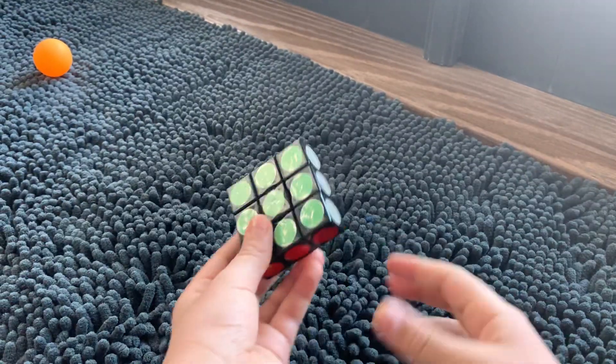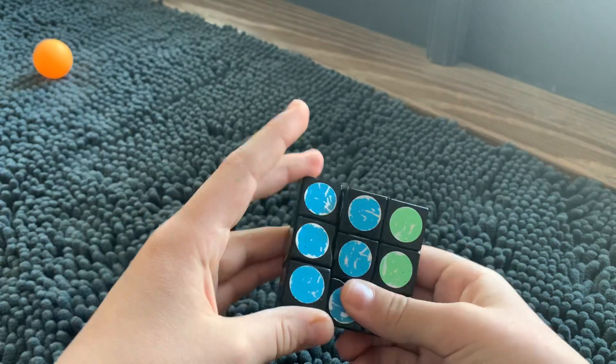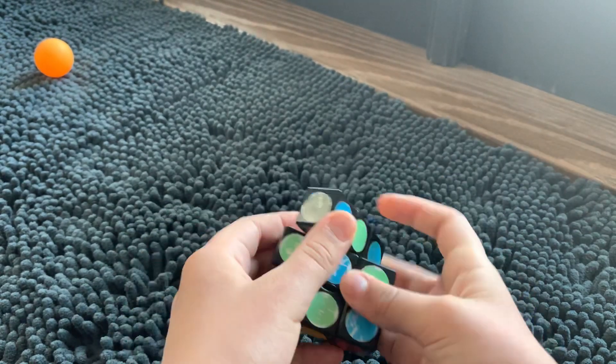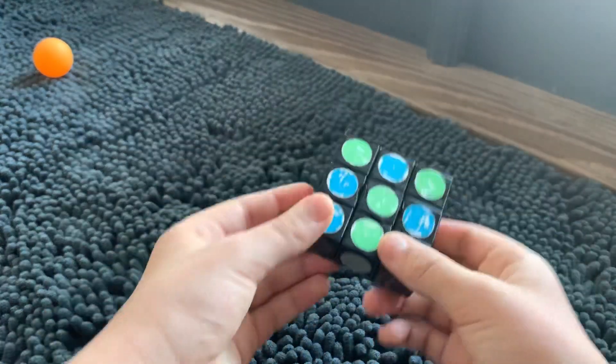The audio might be really weird — that's because I'm trying to film on carpet, but whatever. So first you're gonna want to scramble it up by doing these type of turns, kind of like this. There are two versions of the floppy cube: there's the regular floppy cube and the super floppy cube. This is the super floppy one.